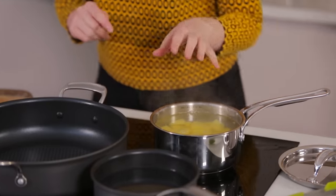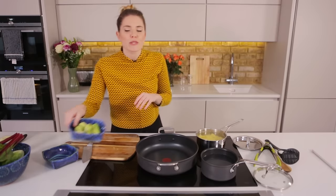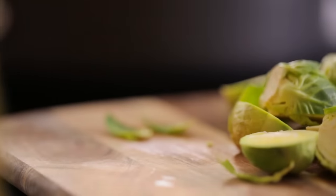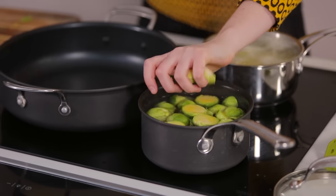Those are going to be on the boil for about six to eight minutes, or until you can put a knife through them. Then on the other side we're going to do some brussels sprouts. I've got 200 grams of brussels sprouts which I've already peeled out the outer leaves and nipped off the bottom. Once they're cut in half, we pop those in some boiling water and cook for about four to five minutes.